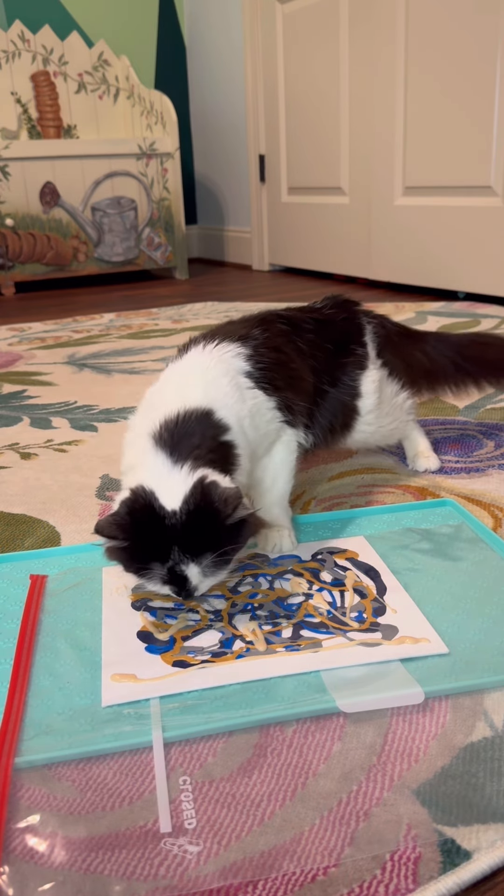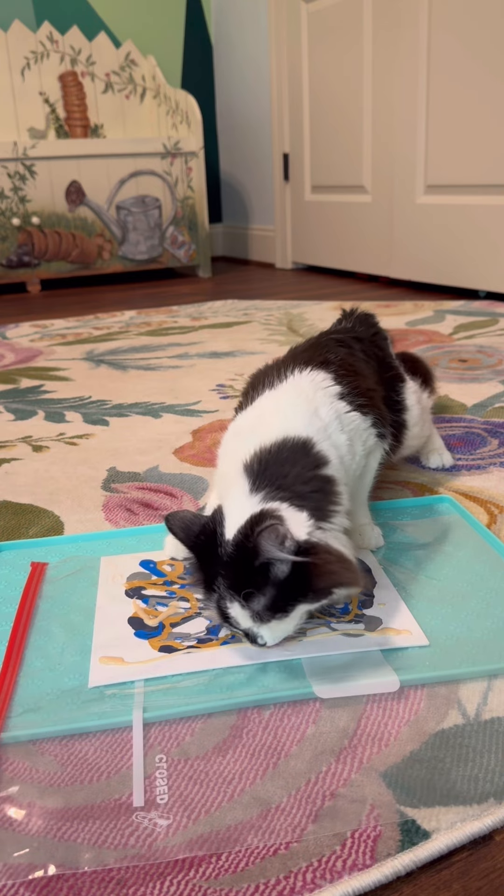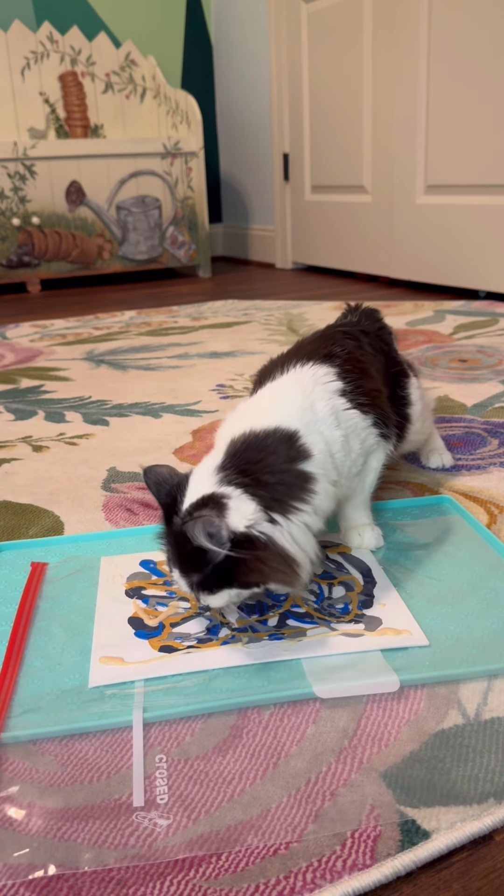And alongside that, we're going to send some Phoebe love your way. Thank you for being a cat lover, for being part of Phoebe's community, for having an open heart and open mind.